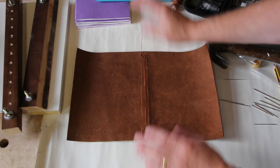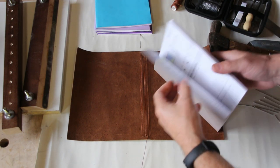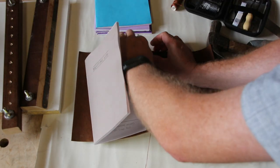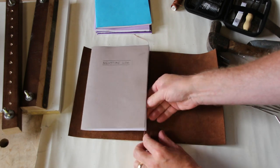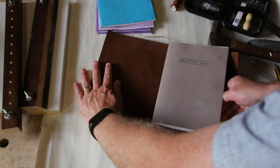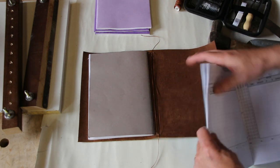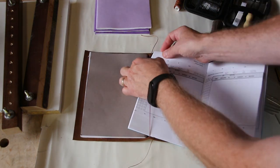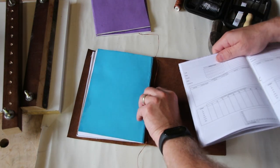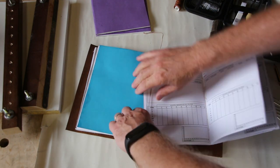I'm going to leave these threads for the moment and trim them later. Let's see if this works. Open to the middle of the book and I'm going to thread the book through the first one — which I thought would be really easy, but there we go. And then the next one through the middle. I'm thinking I may have put these a little bit too close, but we'll see if we can get it to work out.